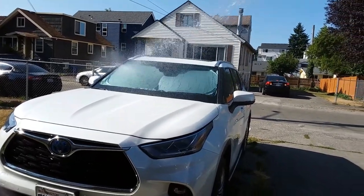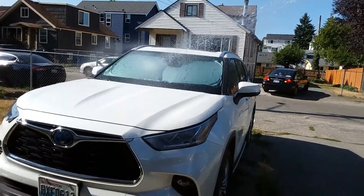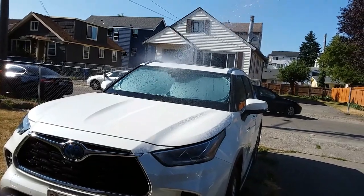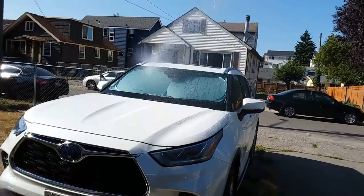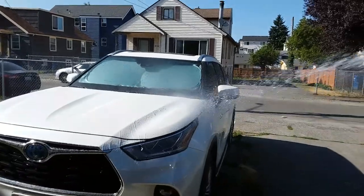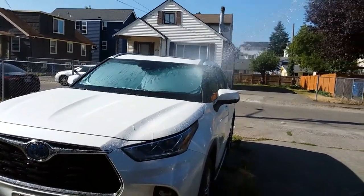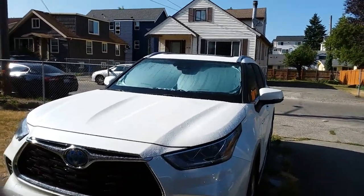If you went to the dealer and asked them to apply a hydrophobic coating, how much do you think that would cost? See how that water just falls right off. Just wanted to show you one of those benefits in action — the hydrophobic properties with the water falling right off of the windshield. All right, peace.